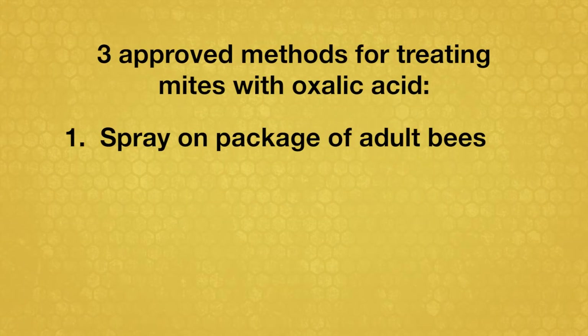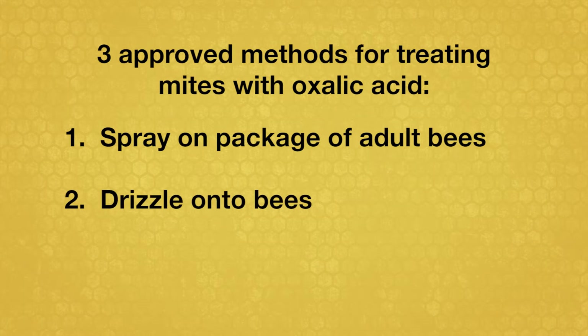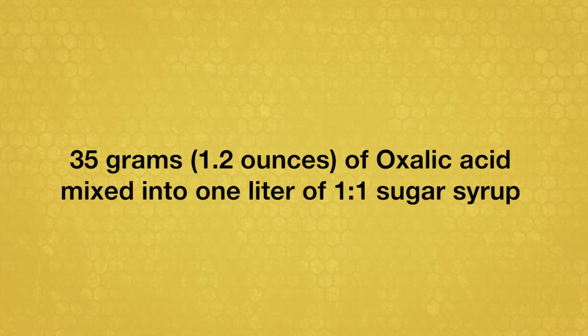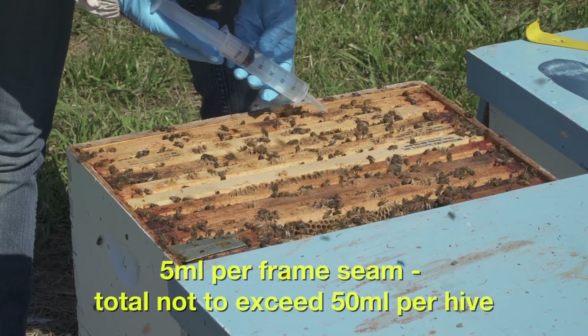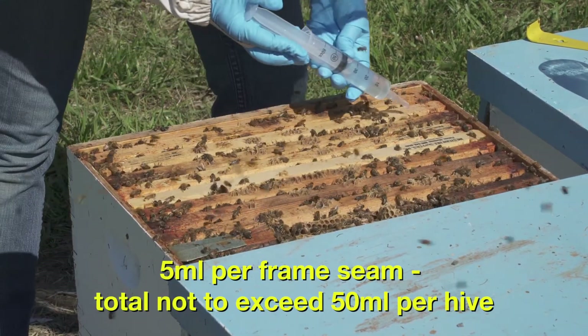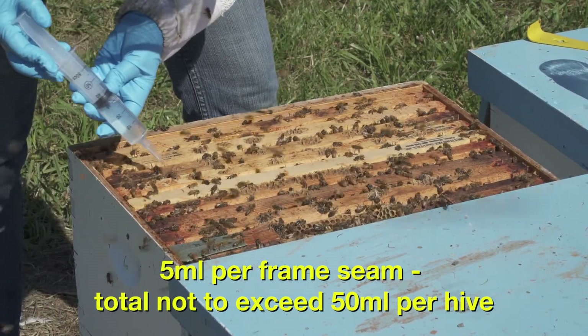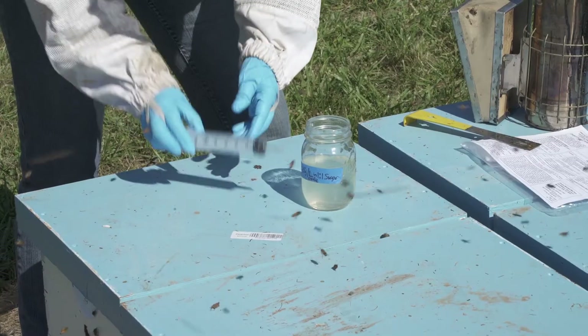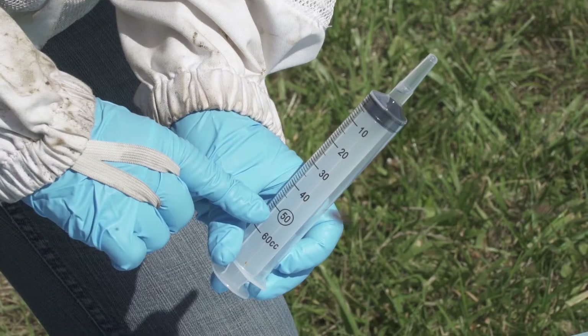A second method is to drizzle oxalic solution onto bees. This is usually done during the dormant season on clustered bees for best results. Use the same solution of 35 grams or 1.2 ounces of oxalic acid mixed into 1 liter of 1-to-1 sugar syrup. With a syringe, trickle 5 milliliters of the solution into spaces between frames. Do not exceed a maximum colony dose of 50 milliliters.